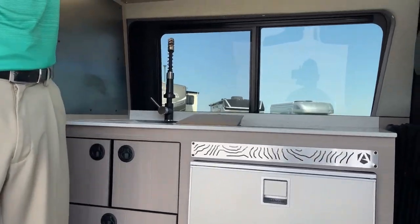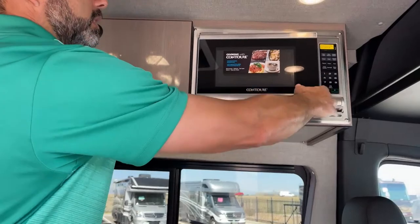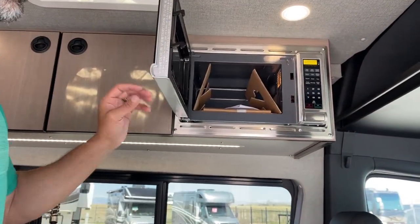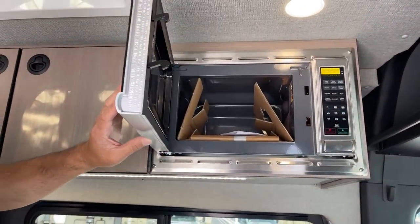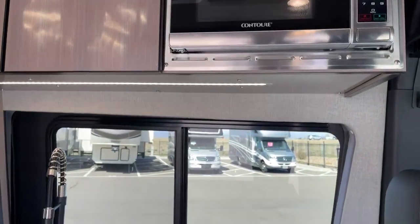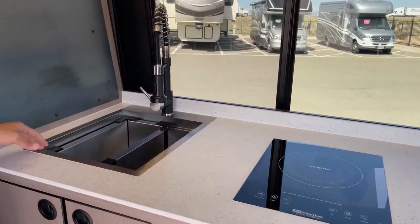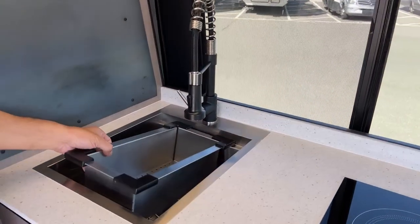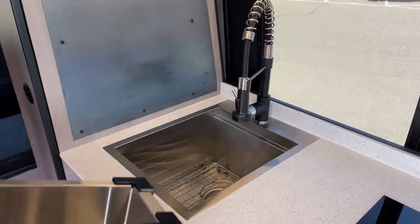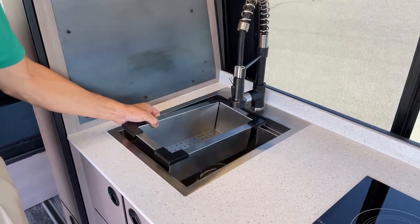As we come in, we're going to have a 700-watt microwave. Most vans this size don't have a microwave — this one's got a bigger fridge. We've got a nice microwave, induction cooktop, and then of course we have our 10-inch deep stainless steel sink. We've got some nice accessories for it. As you can see, there's water in there from when we were de-winterizing it earlier today.